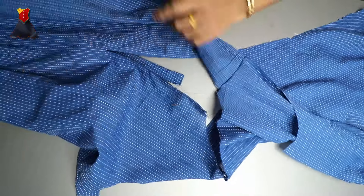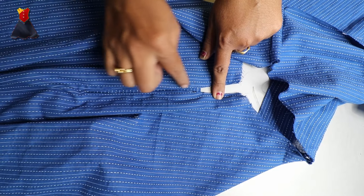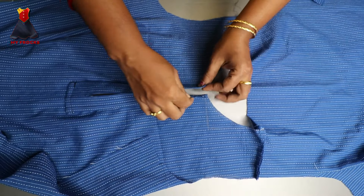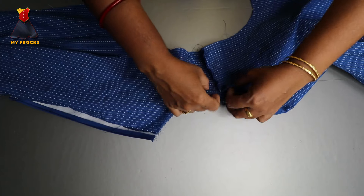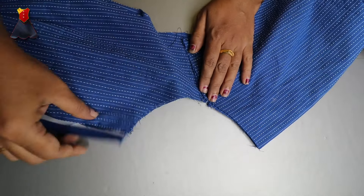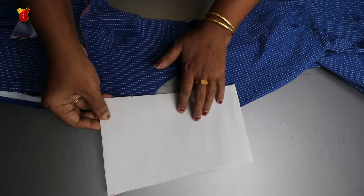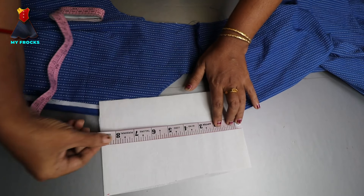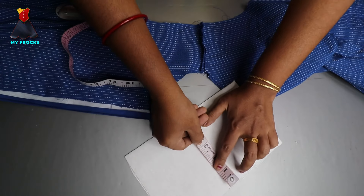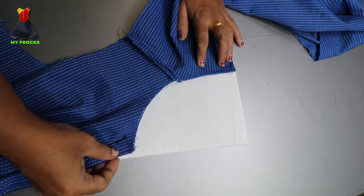Now we will stitch the neck part. We will be able to do this with a V-shape. We have to stitch the edge on the back piece — that's why we cut the neck. Take a little bit to cut the shoulder. We have used canvas paper. I put two pieces of paper and measured the length — the length of the paper is 9.5 inches. Take the paper and put the paper in place.